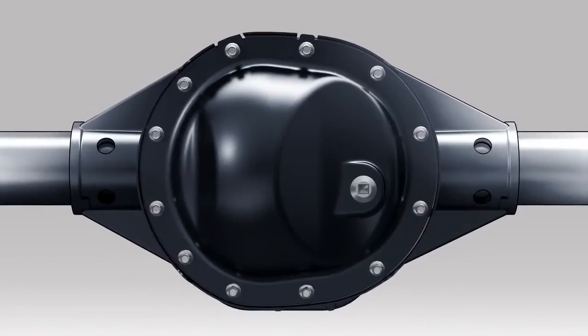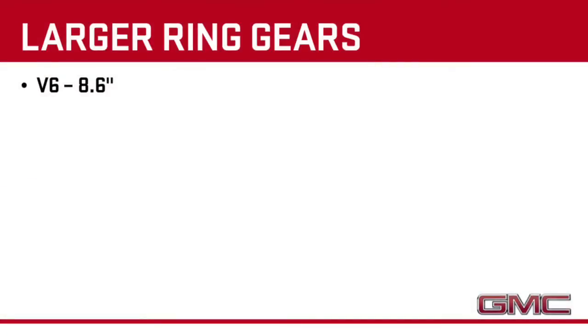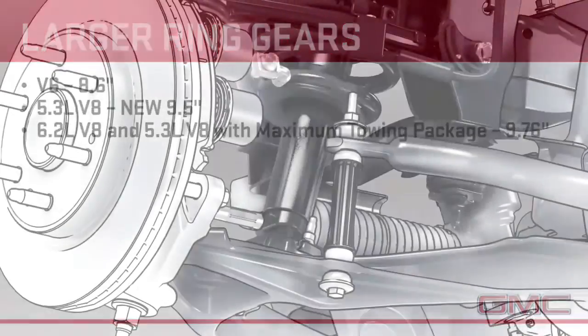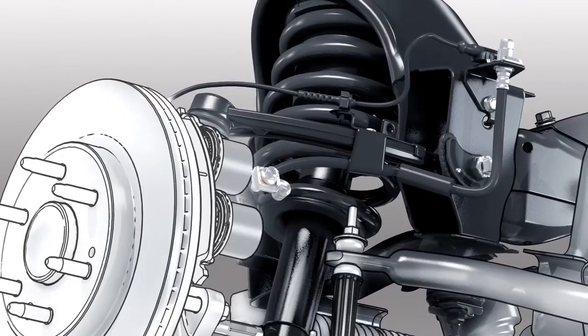The rear axles are much more robust with larger ring gears to handle the increased torque output of our engines. V6s use the familiar 8.6-inch ring gear, and the 5.3-liter V8s get a larger new 9.5-inch ring gear. The shock absorbers on both front and rear suspensions now also feature twin tube shock absorbers that improve damping and ride.